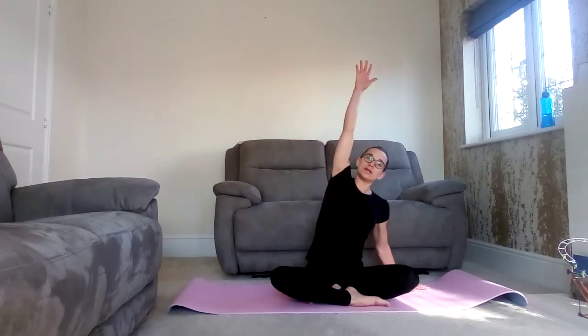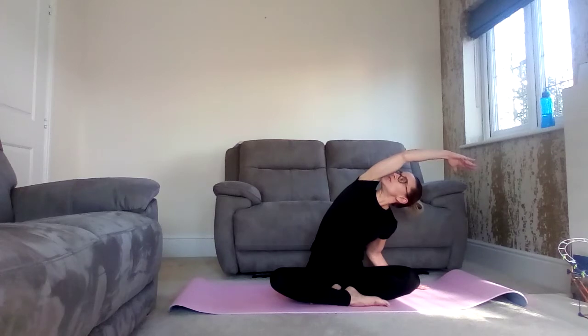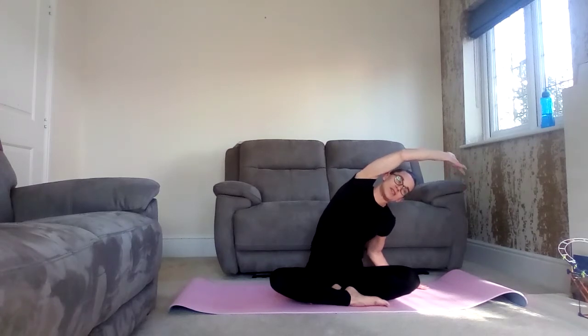Breathe in, sweeping the right arm up and over — side stretch all the way down the right side body. Hold. You can turn to extend the stretch and look up towards the ceiling if you wish. If not, keep the gaze looking softly forwards. Breathe. And release on the exhale breath.